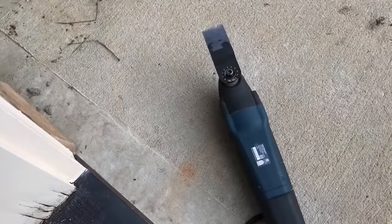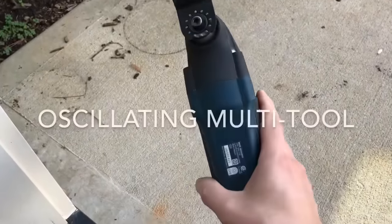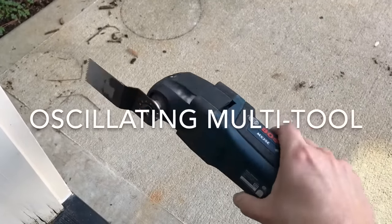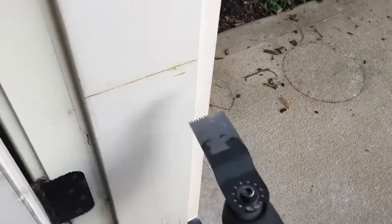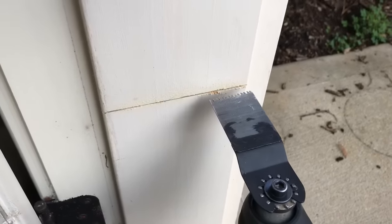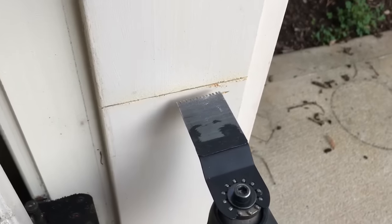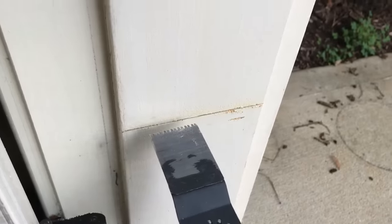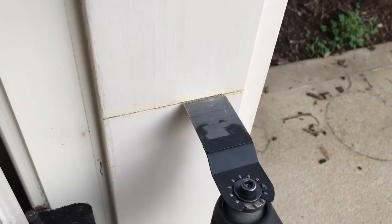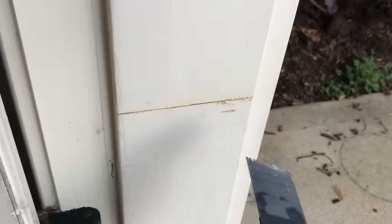If you're wondering what a multi-oscillating tool is, it's this thing right here. It's a great tool for making plunge cuts on trim in a house — I've written a whole article on it, I'll link it in the description below. Basically it just lets you make very controlled, smooth cuts in straight lines straight into material. You just want to hold it like a telescope and pass it very slowly across that control line you made.